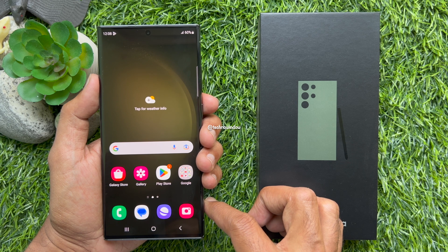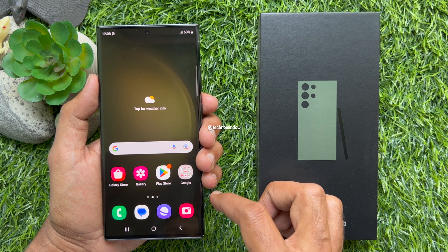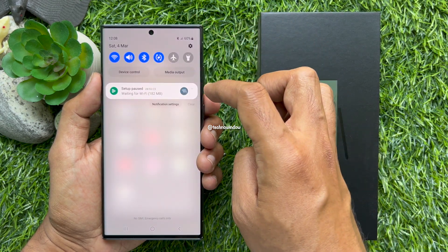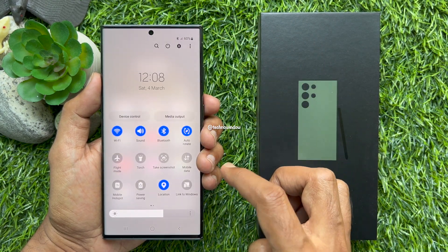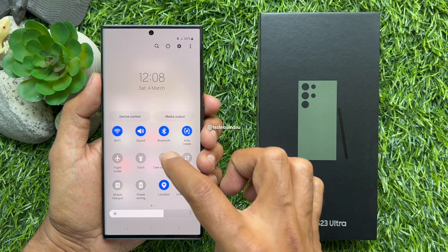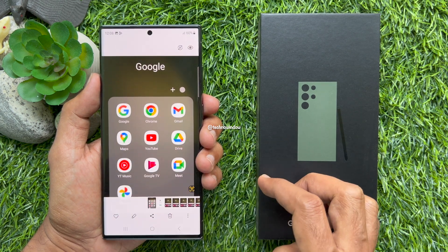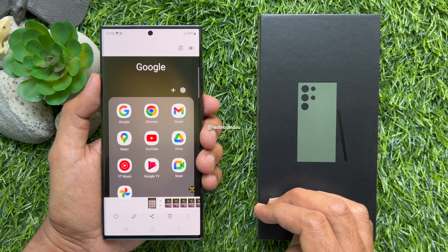Now open the screen that you would like to take a screenshot. Swipe down twice from the top of the screen, then tap take a screenshot. That's it. These are the steps to take a screenshot on Samsung Galaxy S23 Ultra 5G.